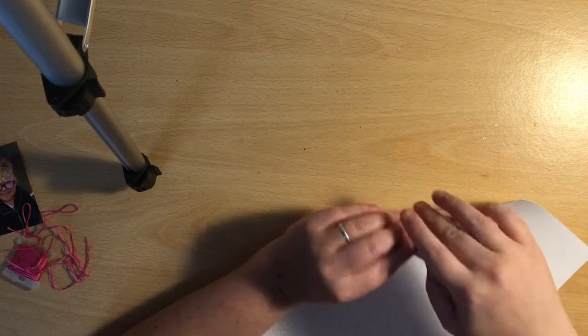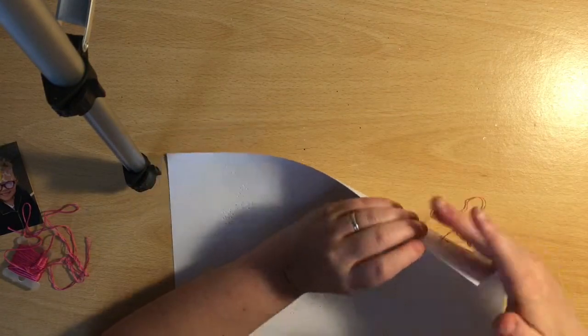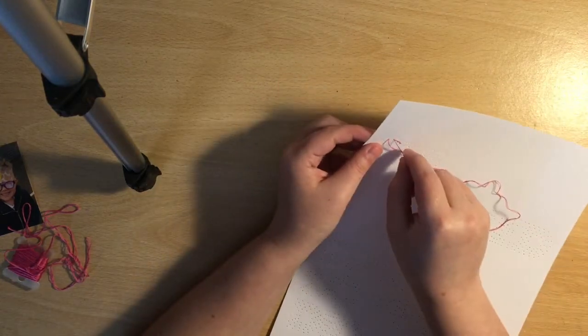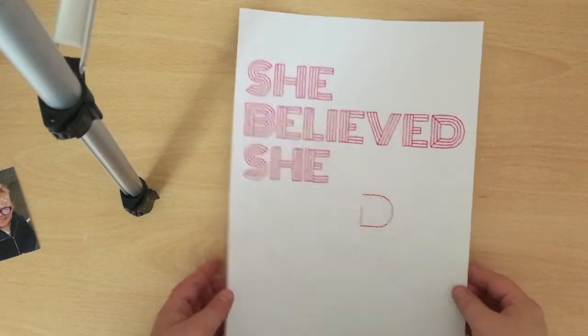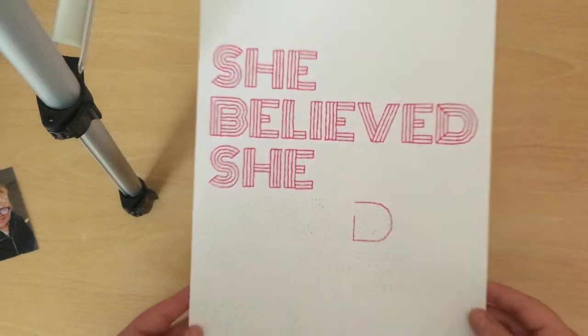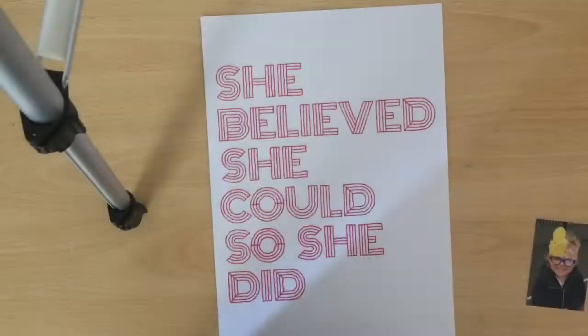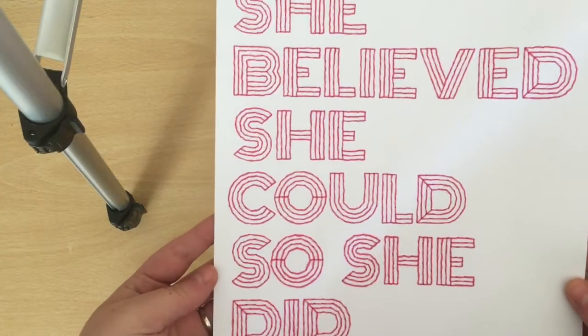I'm using a hot pink embroidery thread, broken down to two strands. I find using any more strands is quite thick and bulky, and two works perfectly for me. And now this is all my stitching finished.